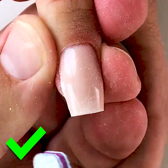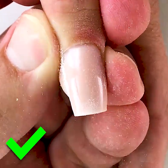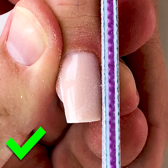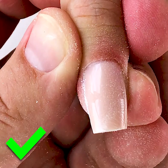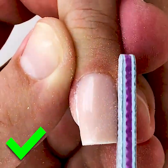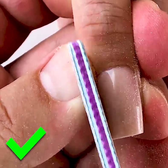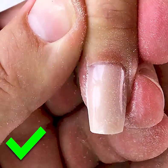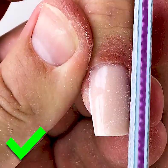We should shape only the corners, not the nail plate. A lot of nail masters, especially beginners, make the same mistake. We push the pad aside and keep the file vertically like this, and we shape the nail — not the skin, not the place between the natural and the extended nail. We shape only like this and you can see that we have a good result. This is the only correct way.